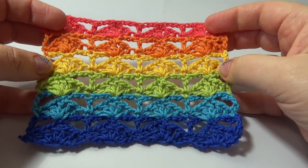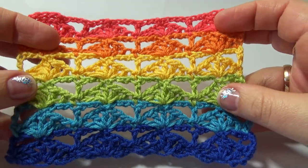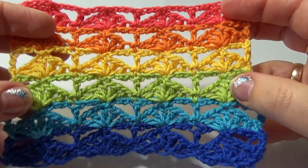Hello! Today I will show you a very simple shell stitch, rewritten pattern you can see on my shop by link in the video description. Subscribe and let's start!